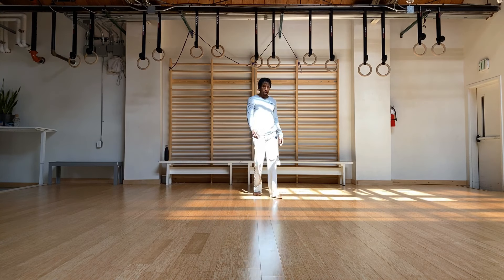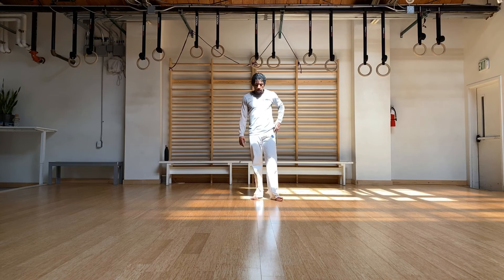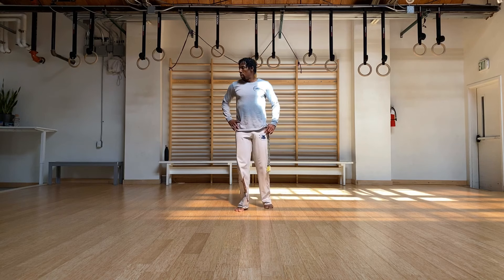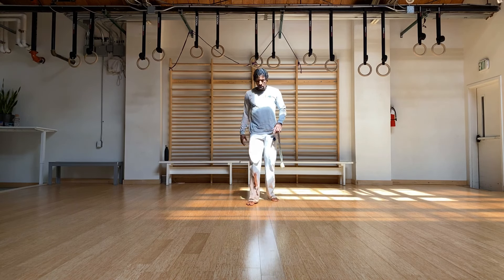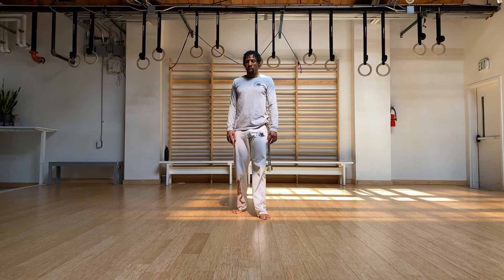So we're going to add an advanced piece to this. If you felt like that was already difficult, go ahead and stay with this variation that we were just doing. Otherwise, we're going to add a costura on to the end of this little sequence that we have going on right now.